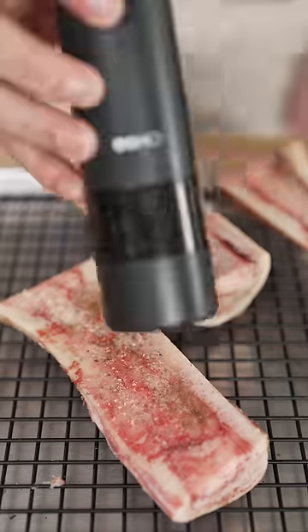Add your bones to a baking sheet, then sprinkle with salt and pepper, then into the oven at 450 Fahrenheit for about 20 minutes.